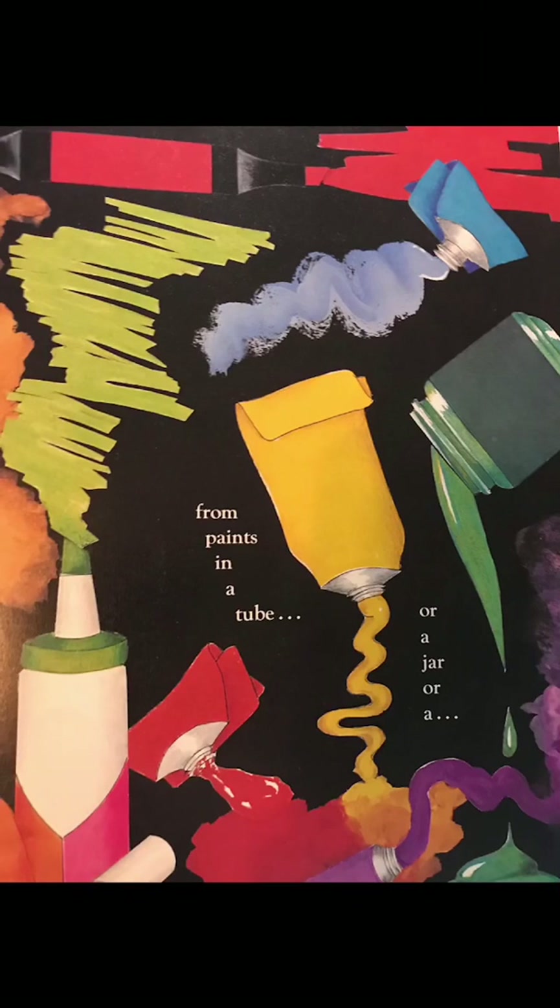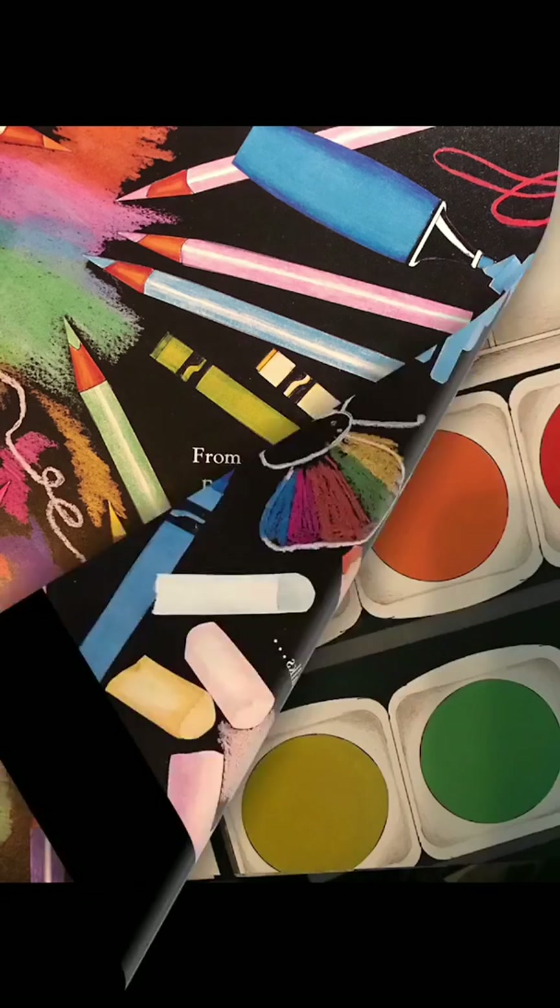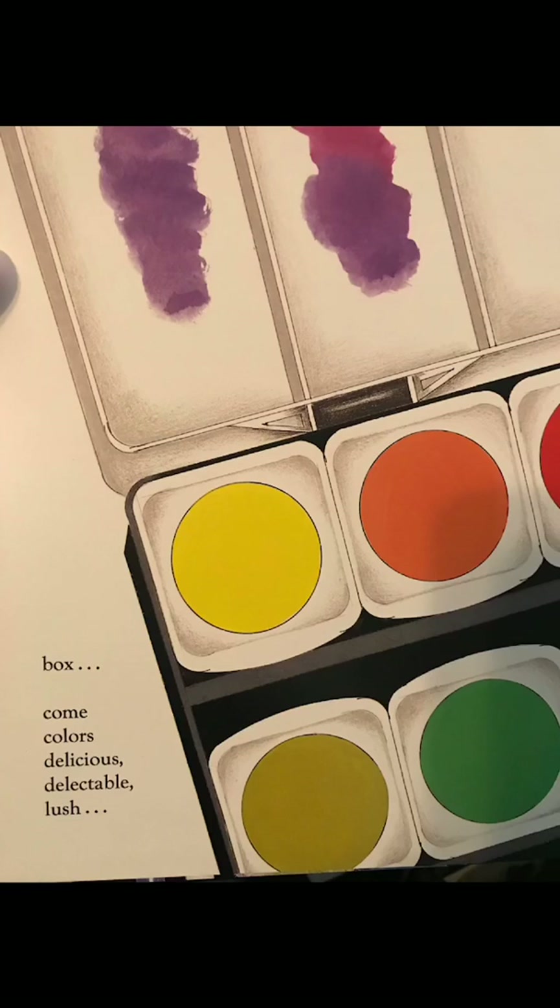From pencils and markers and crayons and chalks, from paints in a tube or a jar or a box, come colors delicious, delectable, and lush.